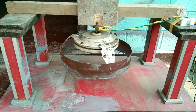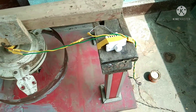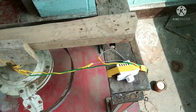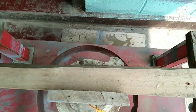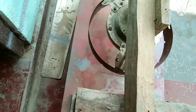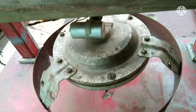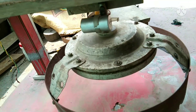Hello friends, today I am going to show how to cut a telescope mirror blank from a plate glass. For this purpose I have made this machine. To make this machine I have used an old center table and an old ceiling fan.